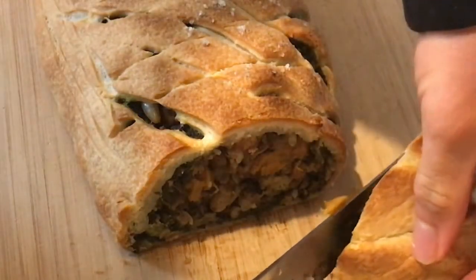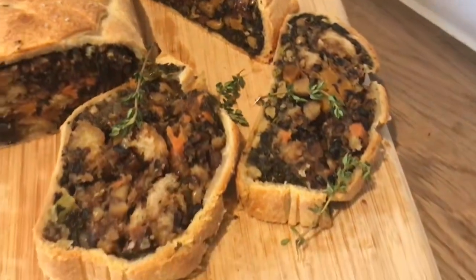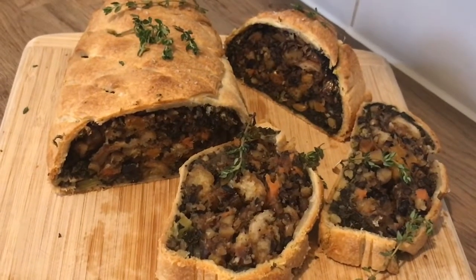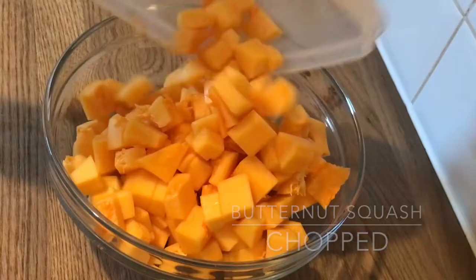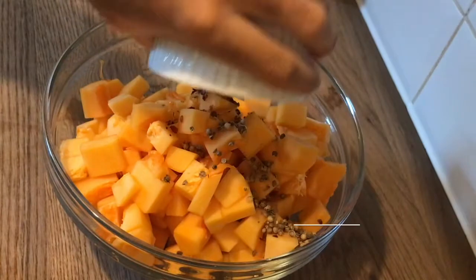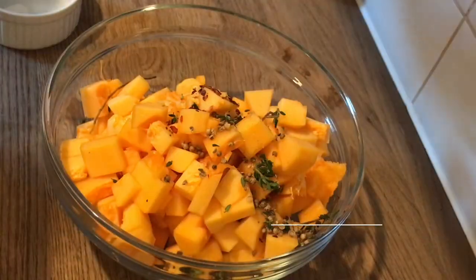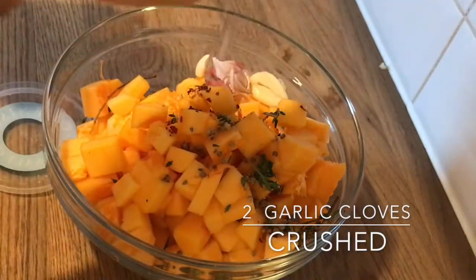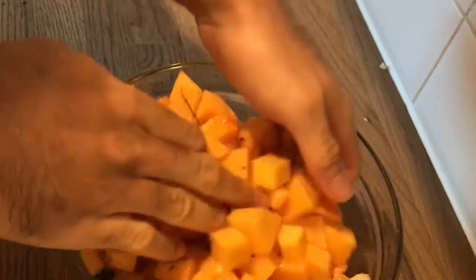Welcome back to my channel. Today we're making vegetable Wellington, a perfect option for a vegetarian Christmas meal. Start by adding some chopped butternut squash into a bowl along with some coriander seeds, some chili flakes, some thyme leaves, some crushed garlic, some salt to taste, and some vegetable oil. Give it a lovely mix.